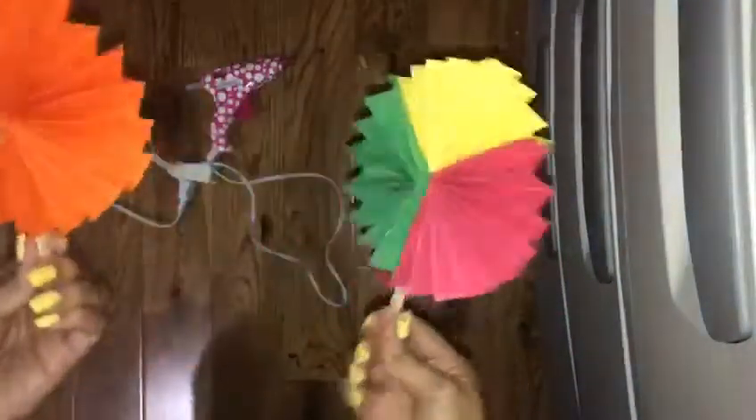And there's our fan! This is our paper pocket fan.